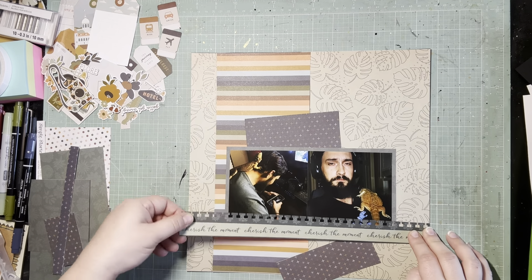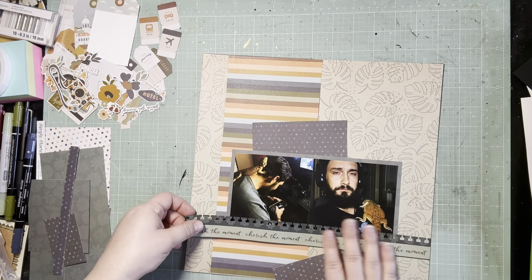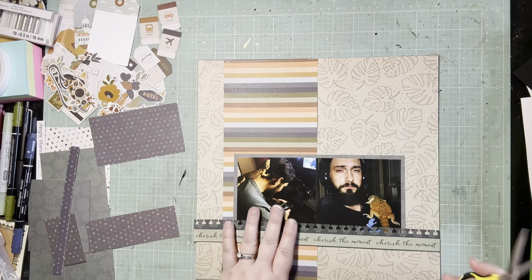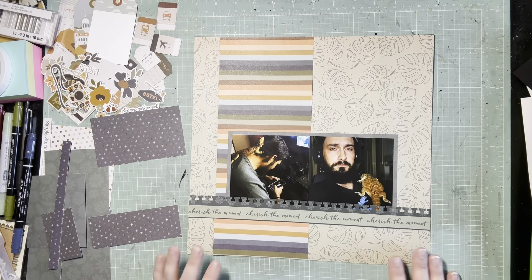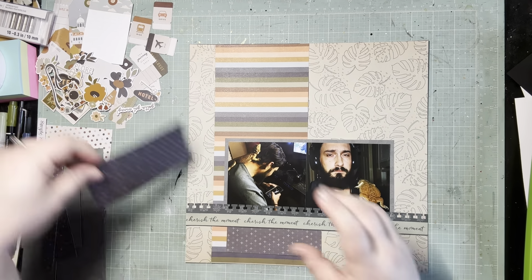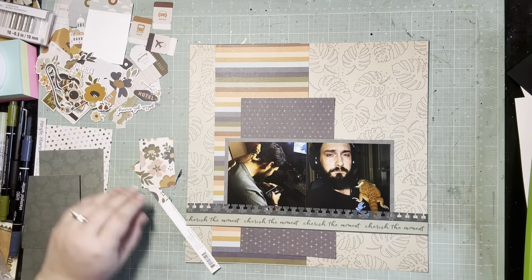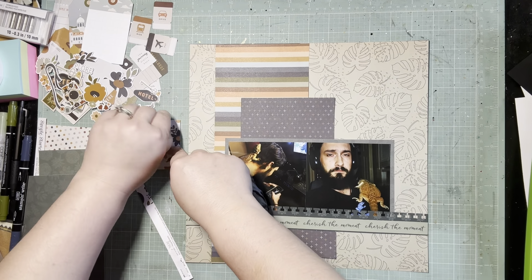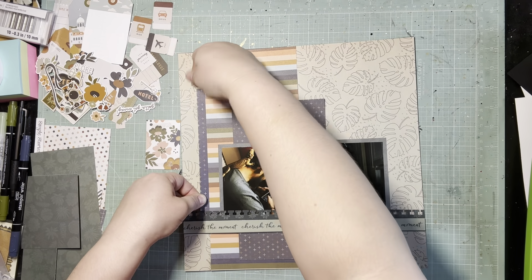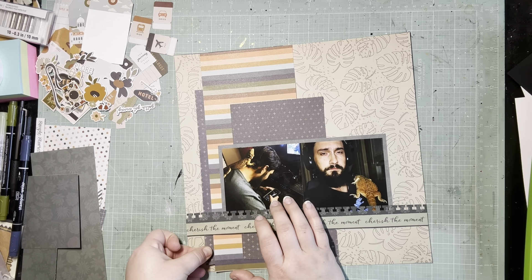We're almost done with the paper layers and then I need to move on to embellishment. I definitely want to try to get another tag used up — I think I have three or four tags left. I also really wanted to start digging into the florals. I really haven't used any of the florals from the Simple Stories collection, so I wanted to get a decent amount of them on this page. I really thought about just piling them all on to get them used up, but it started to feel a little excessive and I even ended up pulling one off, so I think I like the balance I struck.